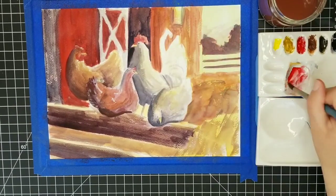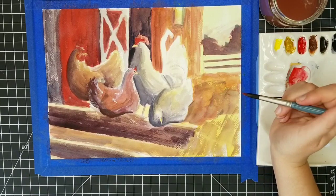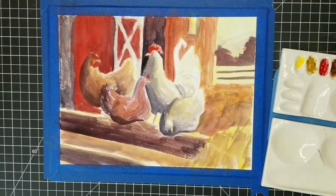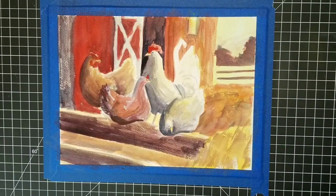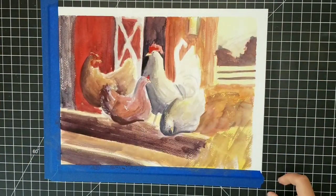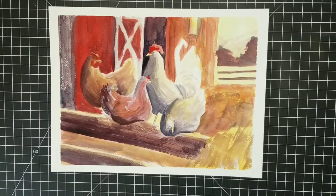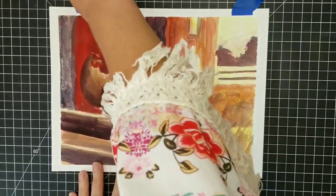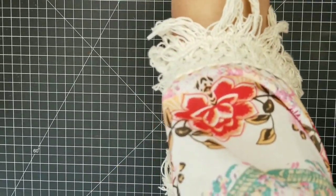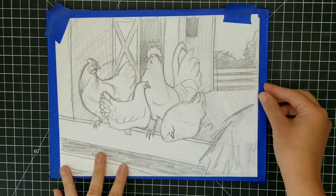Just about done with this color study, keeping it very simple. Some of the things I identified that I really didn't like: I used way too much red pigment over on the left on the barn, so you can see that's just way too strong — I need to keep the background much softer. Now I'm hanging this on the wall behind my setup and getting my sketch back down to transfer.